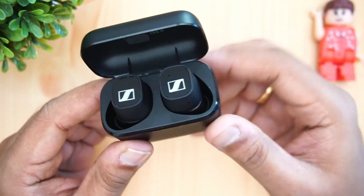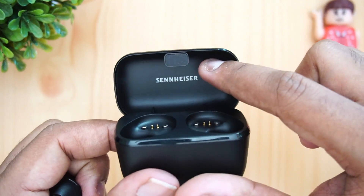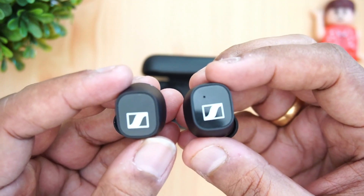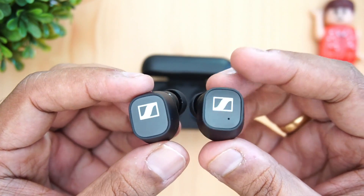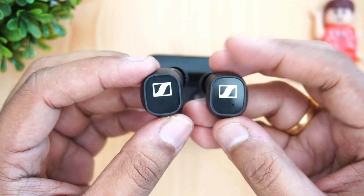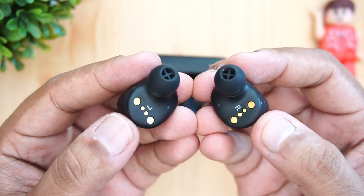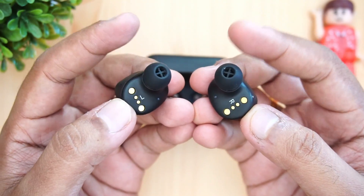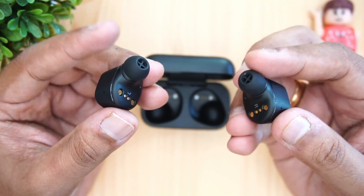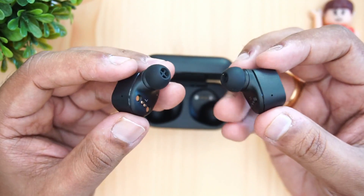Now let's look at the earphones themselves. Taking them out of the case, you can see the Sennheiser CX400BT. The design looks quite similar to the Momentum 2. You have the Sennheiser branding and touch controls on each bud, microphones, and the charging contacts. You get three additional pairs of ear tips, so you can swap to whichever fits most comfortably.